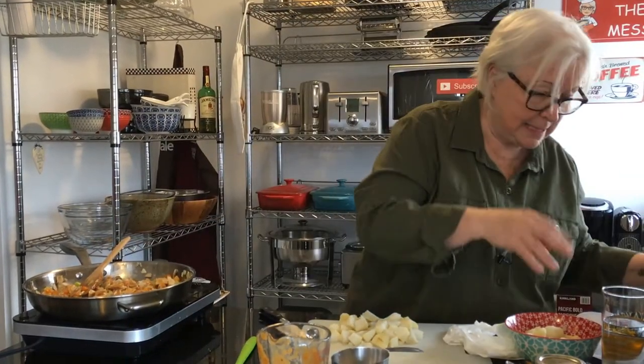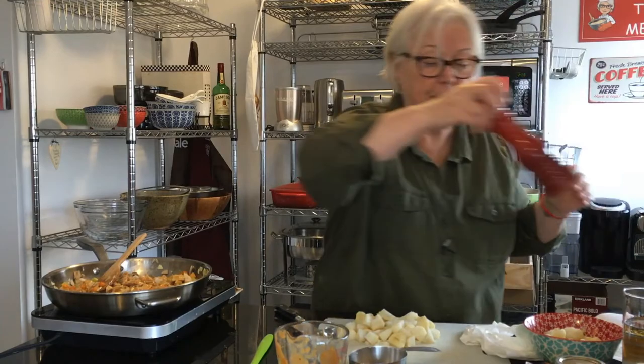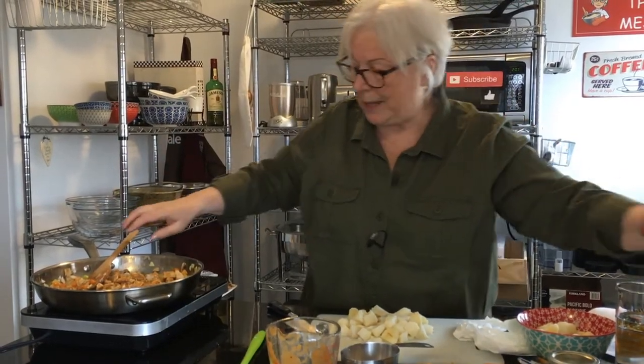Next we do salt and pepper. Not too much, because you salted your turkey already, and the butter I use is salted butter, so I don't want to do too much. There we have it.